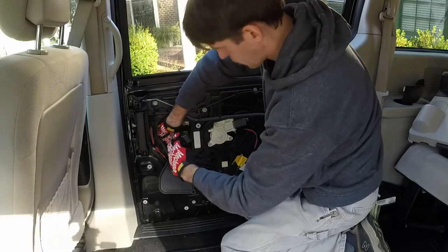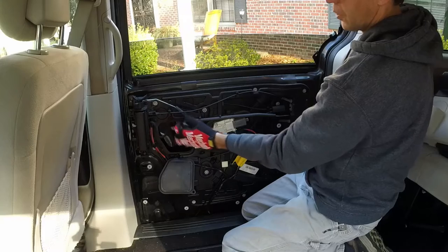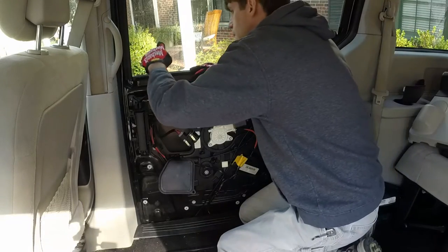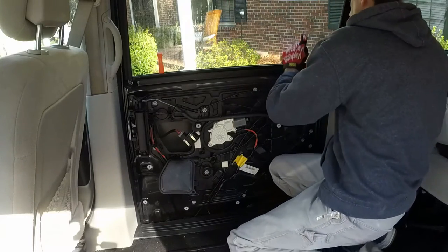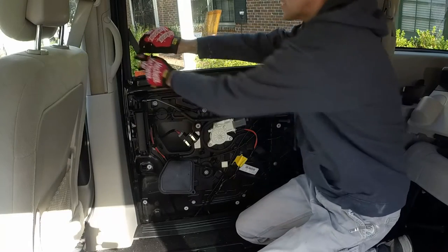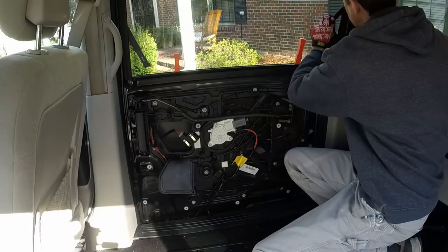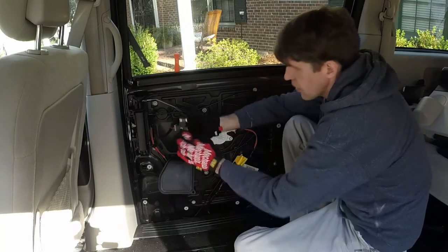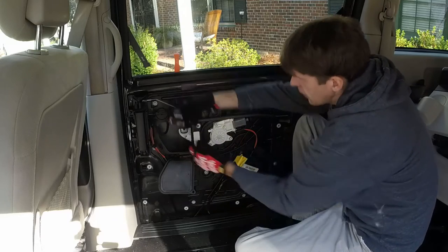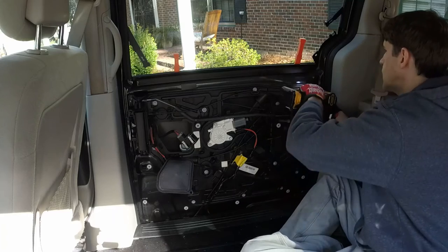We're going to insert some wedges around the window just so it doesn't drop down in there — that's the whole goal right now. That's why I bought this particular set of wedges. There we go: the panel came down, the window is still up, and that's exactly what we wanted. Now we took the ignition switch off and we're going to take these 10 bolts out.